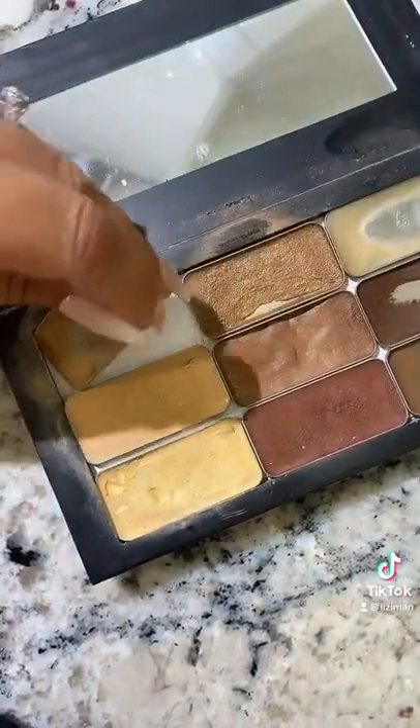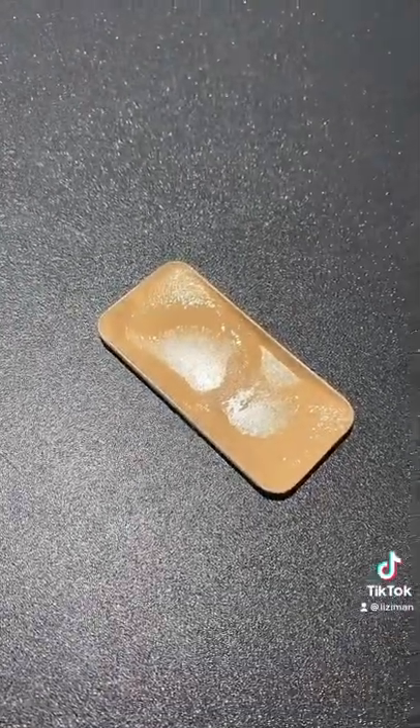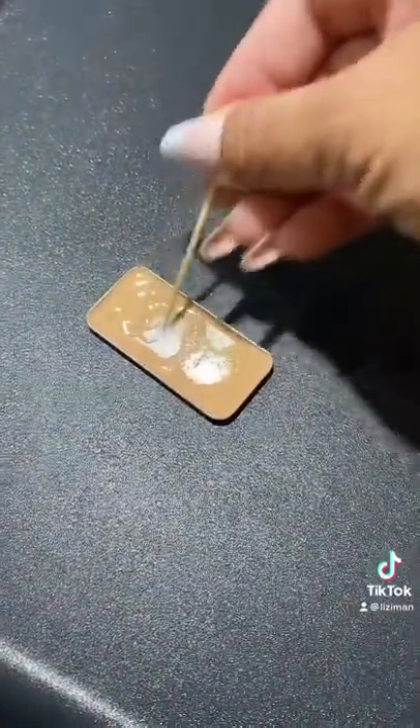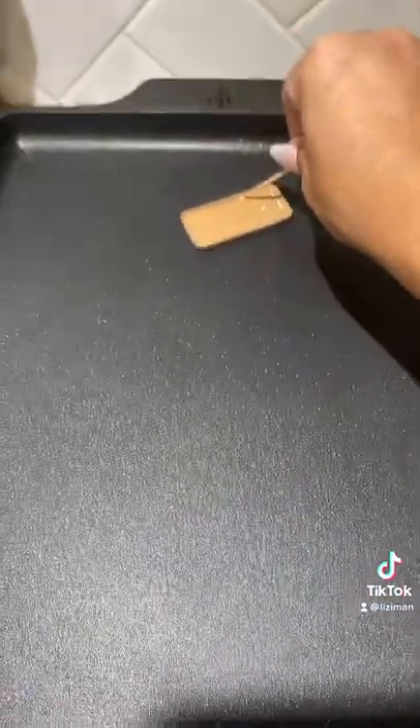Pop your tin out of your palette and place it on the heat surface. Then you just sit and wait and watch it melt. I also like to get a toothpick to kind of help move things around. Then move it to the cool side of the pan and let it sit.